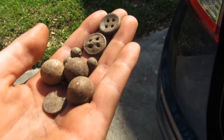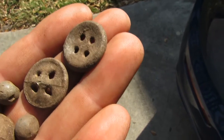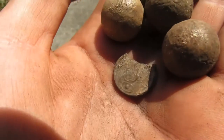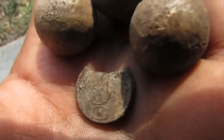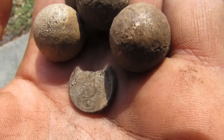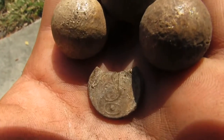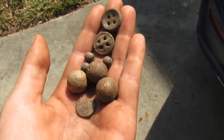Alright, so here's what we found today: two Second Seminole War trouser buttons, three musket balls, three bucking balls, and a War of 1812 script 'I' cuff button. That is an amazing find. It's pewter, so the top part chipped away, but it's identifiable, so that's awesome. I hope you guys enjoyed — see you next time.